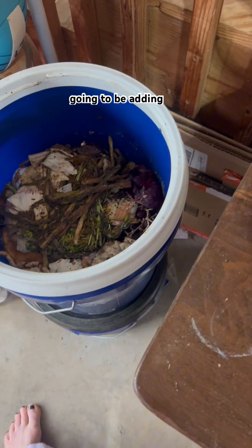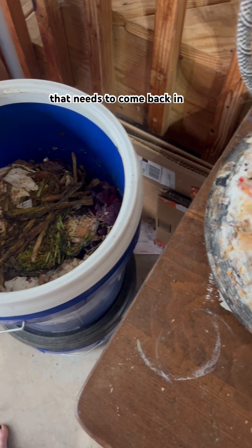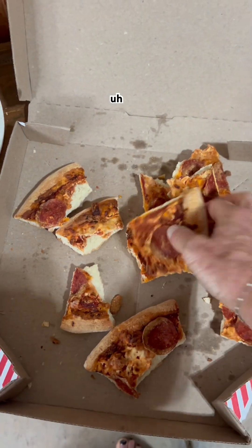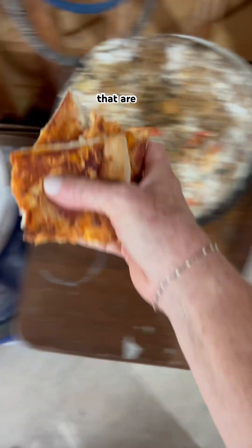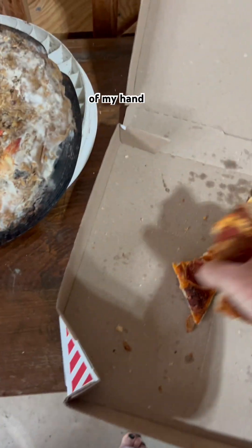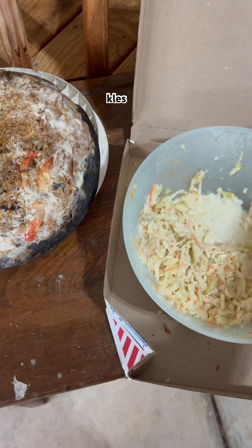Because I know I'm going to be adding something that's wet with the coleslaw, I'm going to go ahead and put the bread bites and some of the pizza in first. I went ahead and broke the pizza up into pieces that are ideally not larger than the palm of my hand, so I have something that's going to absorb the liquid of the coleslaw.